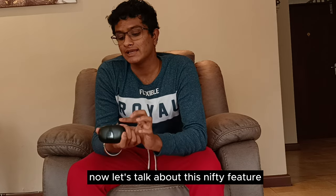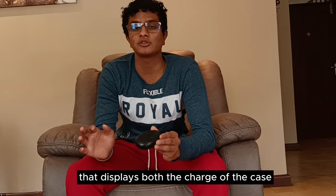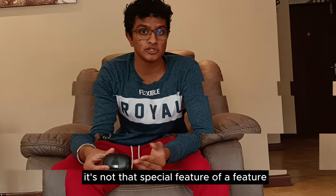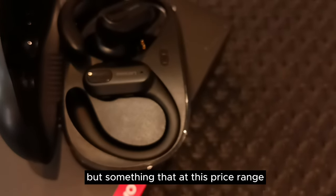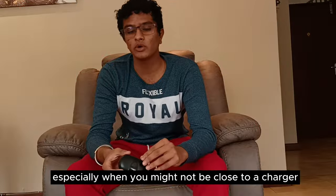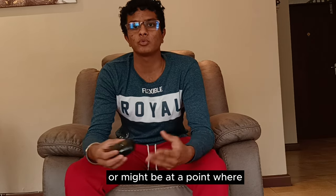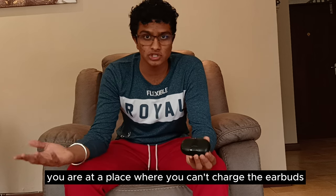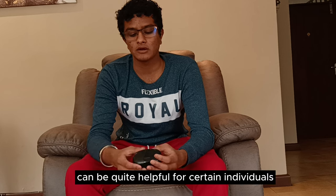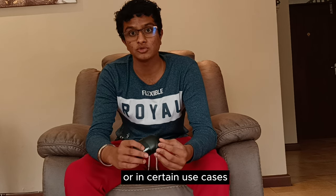Now let's talk about this nifty feature: a screen on the charging case that displays both the charge of the case and the charge of each earbud. It's not the most special feature, but at this price range it's very useful — especially when you're not close to a charger or can't charge the earbuds. That case screen can be quite helpful in certain use cases.